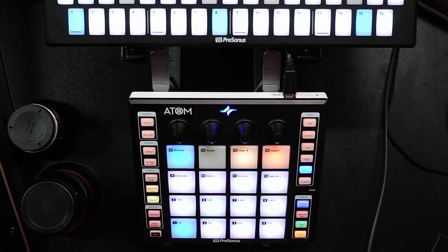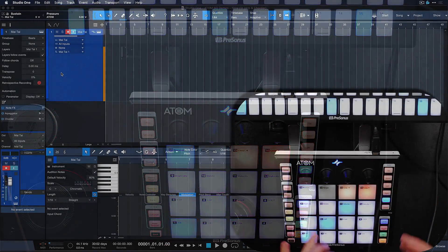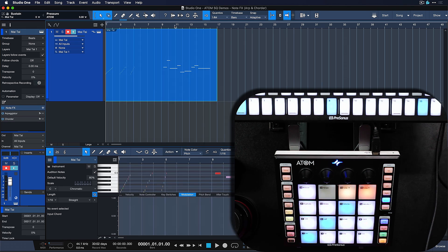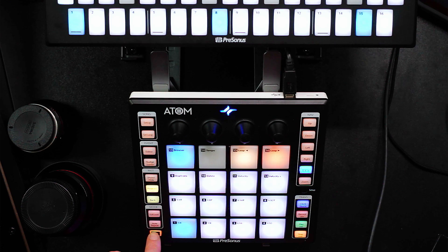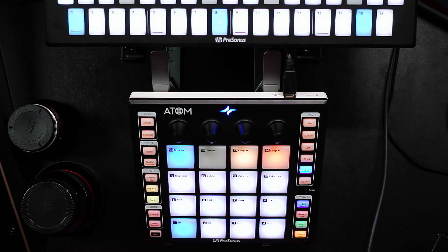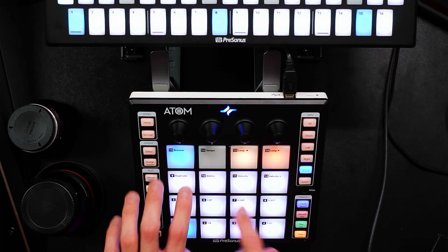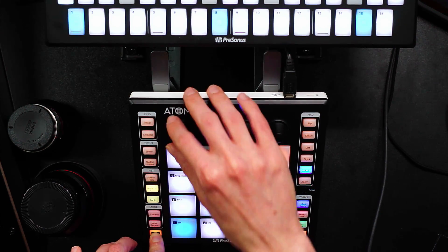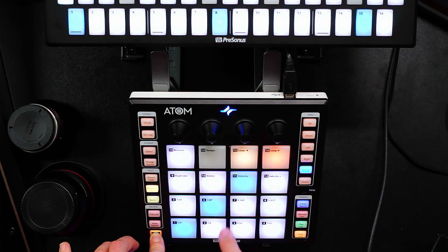One of the most exciting updates about the Atom is that we now have scales, so we can really use this to play some amazing progressions. To do that, simply hold down shift — if you're fully counterclockwise, that's chromatic, meaning it's just a 12-tone, 12-semitone scale. But as soon as you turn it, you're going through all the scales, and essentially all the wrong notes are deactivated so you can just start jamming.